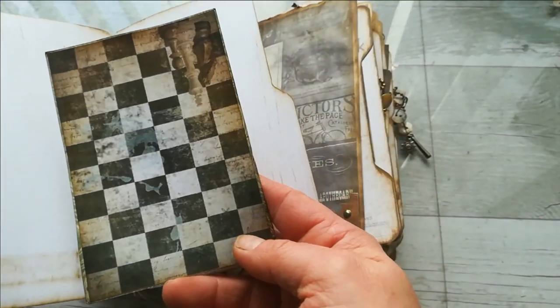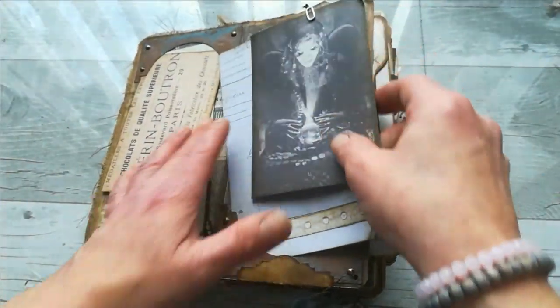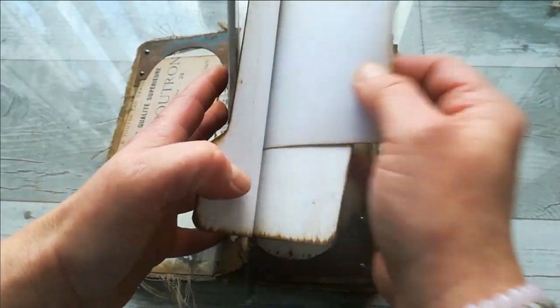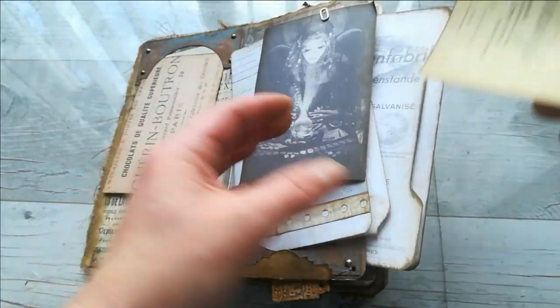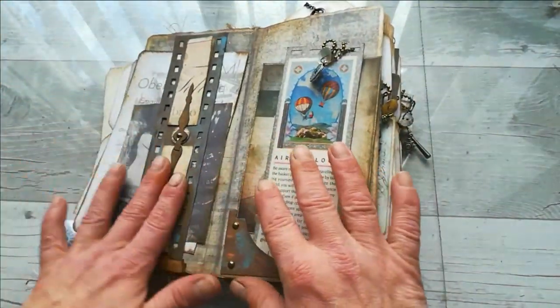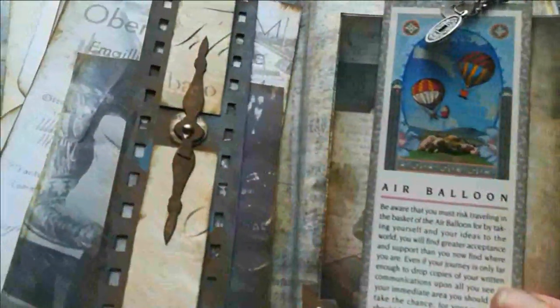There are a few file folders — loads of those file folders. This is one of those chess pattern designs; here you can see that rusty effect. It's just a slide there. Here's another folder, and some ephemera inside. This journal is loaded with things, and here I made a film strip using also that rusty effect painting.